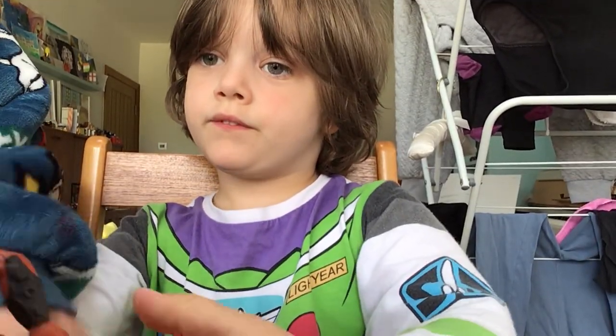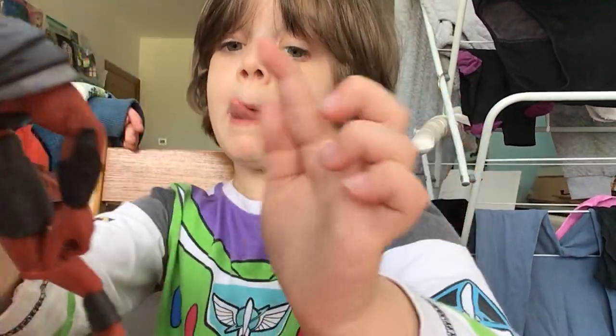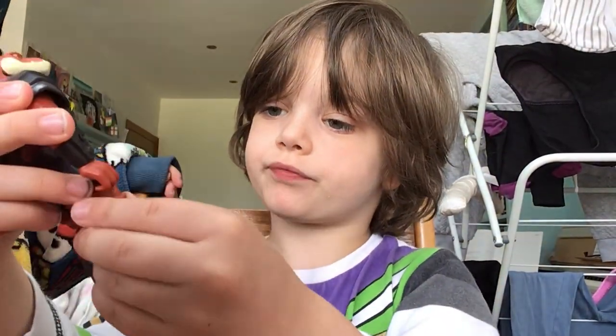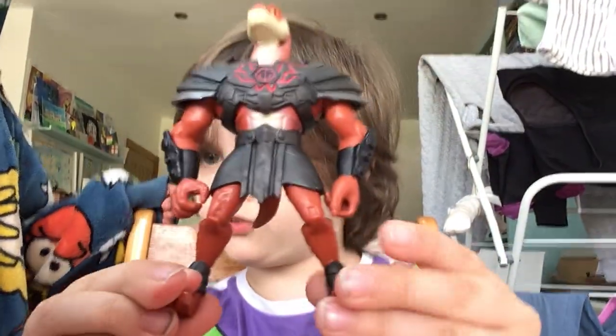It also has moving legs. But most importantly, the tail came off, but you can put it back on. It might actually be a bit unusual.